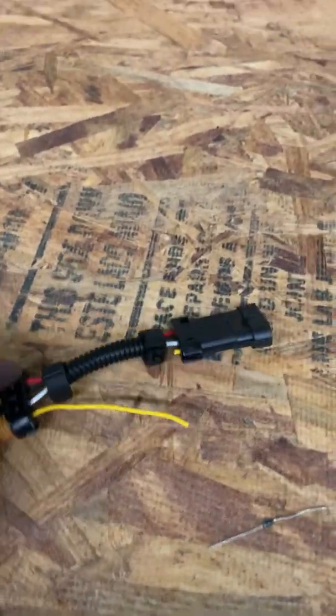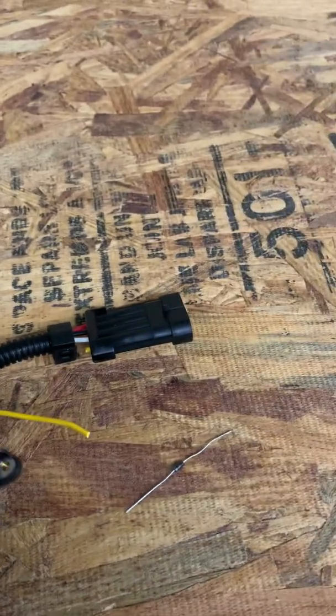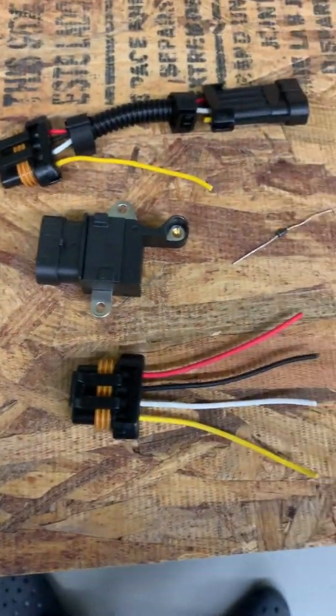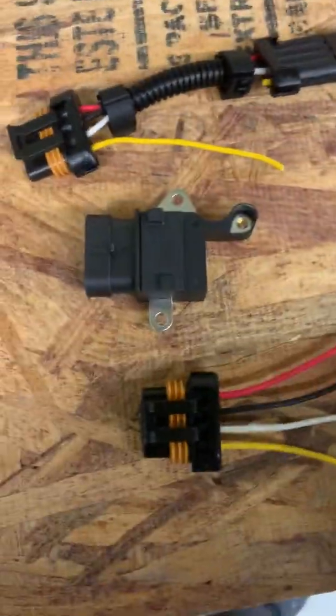I'm going to do a video write-up on the diodes just because I've had a bunch of people ask me for it. The one I posted previously is not on there anymore.